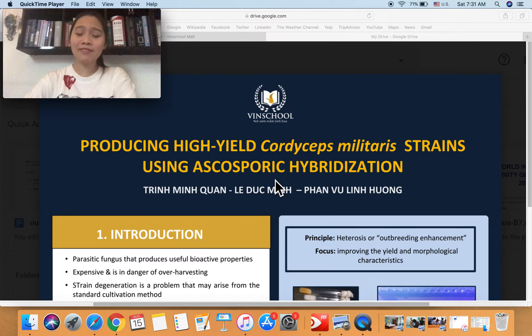Hello judges. I'm Heung, and I'm here with two of my teammates, Guan and Duk-Ping. In this presentation, I'll be talking about our study on producing high-yield Cordyceps Militaris strains using a method called acid-boring hybridization, and I'm very excited to share this with you.